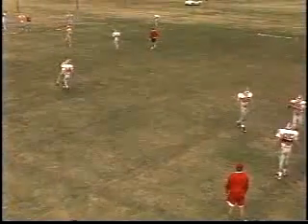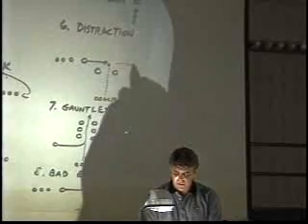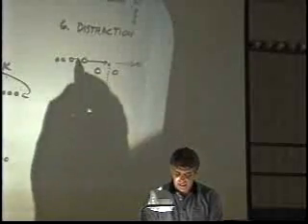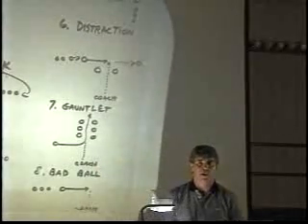They run right through and catch the football, then keep on going and line up on the other side. The next player goes, and after they all do the drill once, they'll go back and do it going in the other direction.